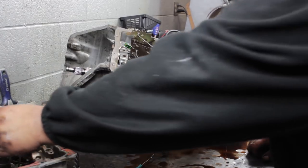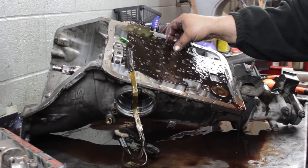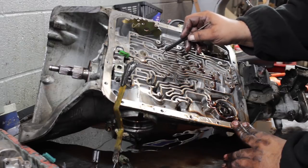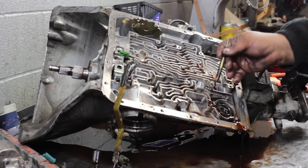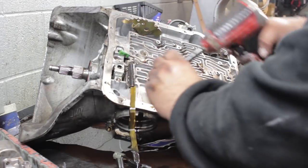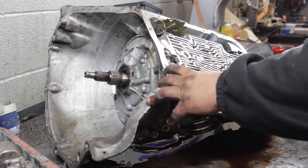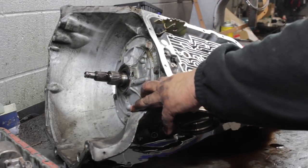That's a 1-2 accumulator. Here's some more check balls — here, here, here. There's a check ball capsule here and I believe there's going to be one down here. You have to pull the valve body off first; otherwise, if you try pulling the pump first, the lock-up silicone that goes in here actually goes into the pump, so if you try to come out of the front first you're going to break that.